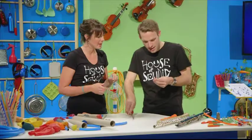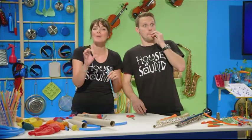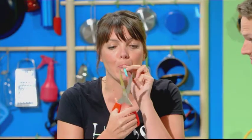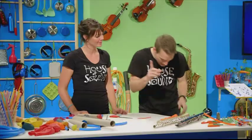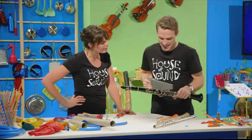Now cut a little bit more off and then play it — and it's got a higher pitch still. So all I have to do to make my clarinet play a higher note is cut it in half? No. It might be funny, but it would also ruin your clarinet.